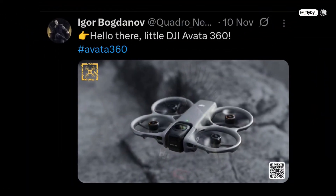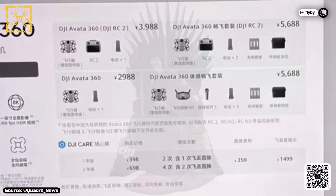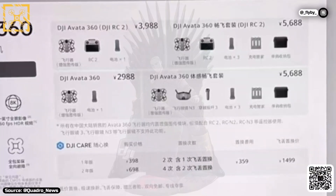We already had our first look at it a few months ago, but Quadro News has just leaked the price of all the combos on X, along with the first details about the camera.